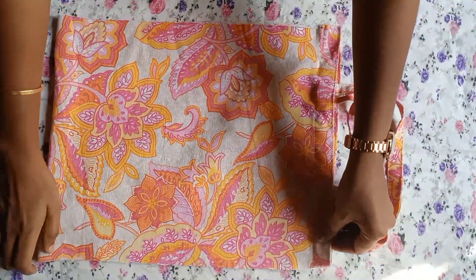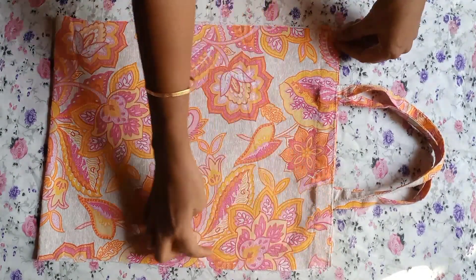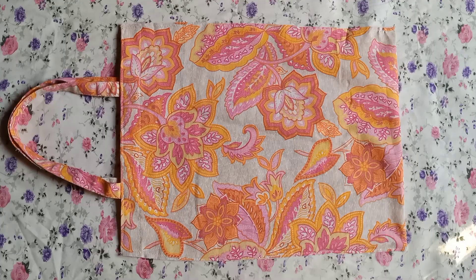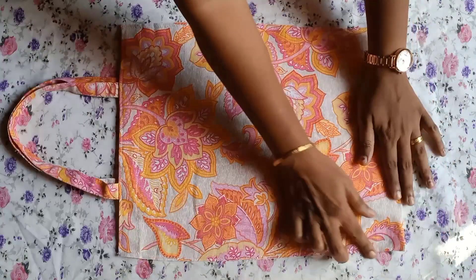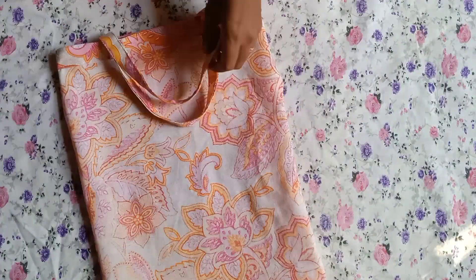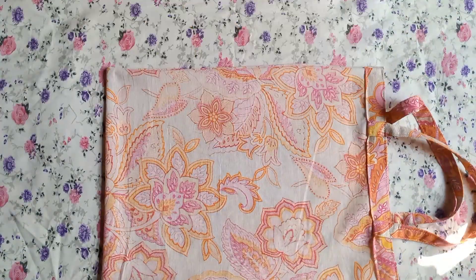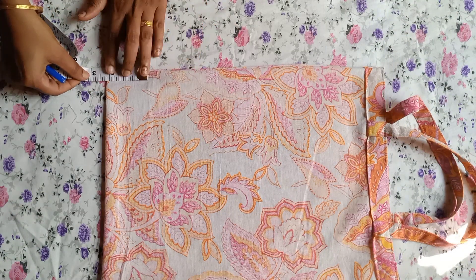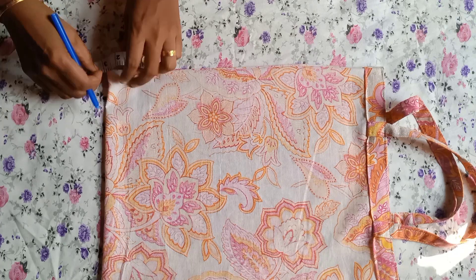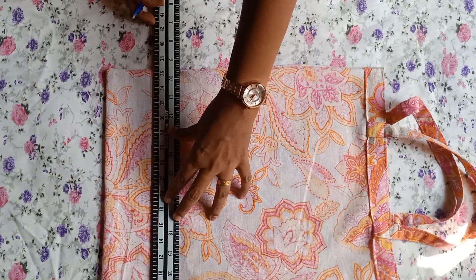I will put this on the side and cut it once, cutting off in a thin side. We will put the fabric on the wrong side, then put the fabric on the top. Once the two inches will be marked at the scale.